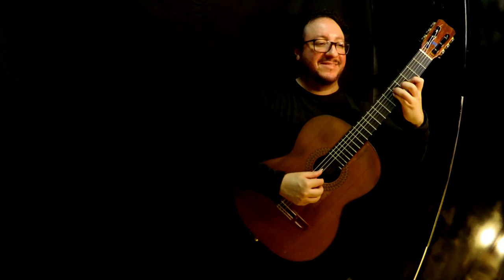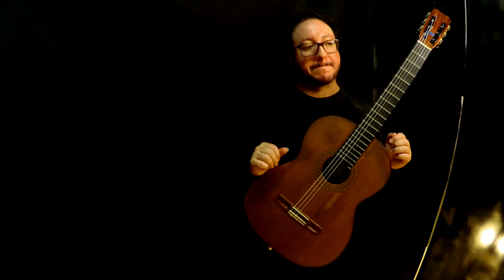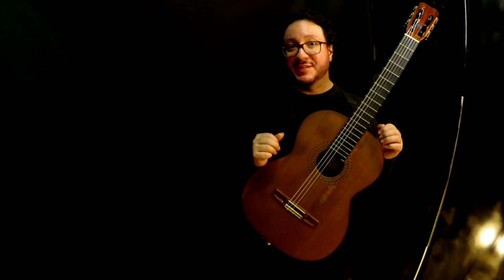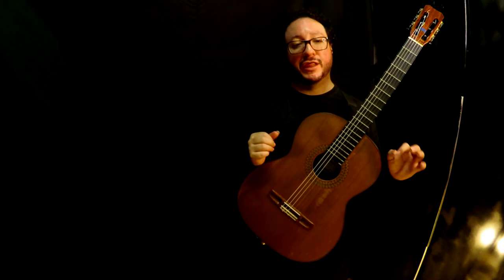If you study this well, you'll master the legato and no buzzing, which is 70% of the work at this level. What about the next 30%? I would say that 20% is playing each voice individually, separately, in the most musical way possible. Think of an orchestra player.